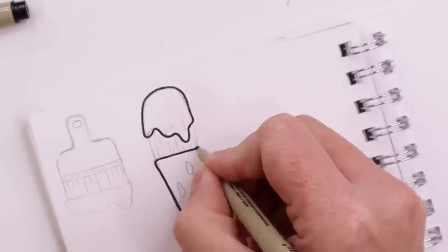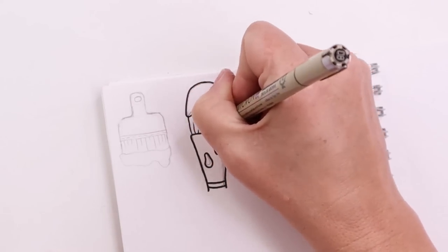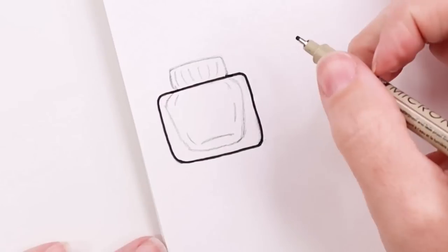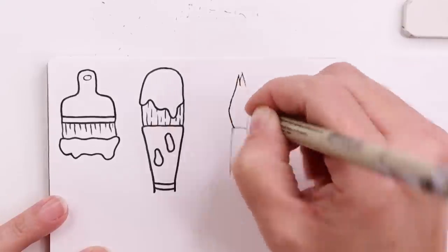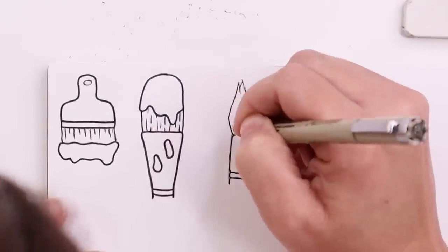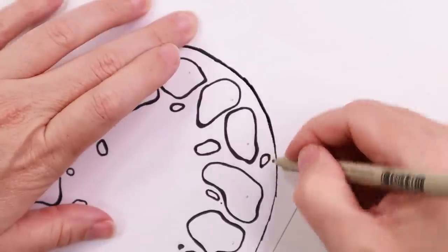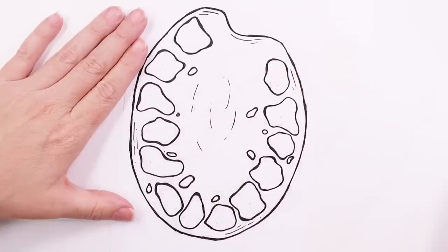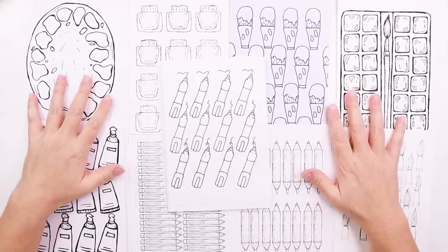For the gouache I draw a picture of a filbert paint brush — the brush end anyway — covered in paint. Then a little square glass bottle for the alcohol inks and another paint brush head for the brush markers. Lastly, for my small selection of oil paints I draw a paint palette and the blobs will be the swatches. Done. That took forever but now we're up to the good part: colouring.